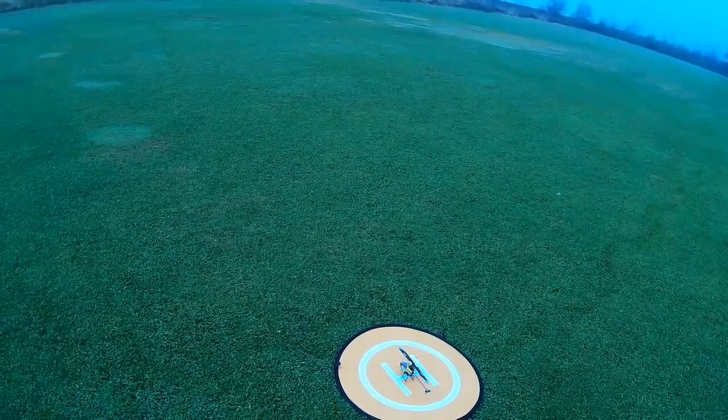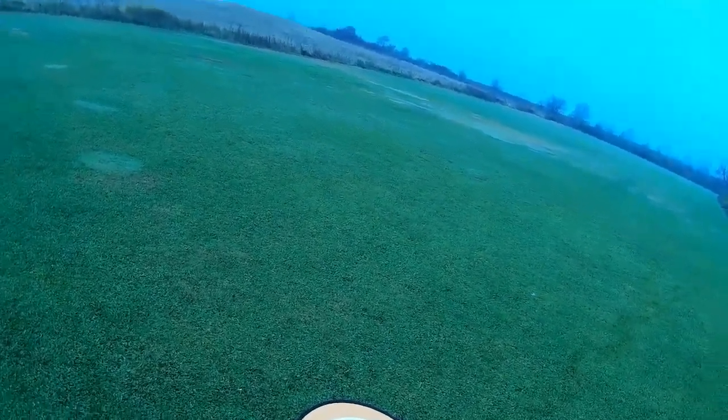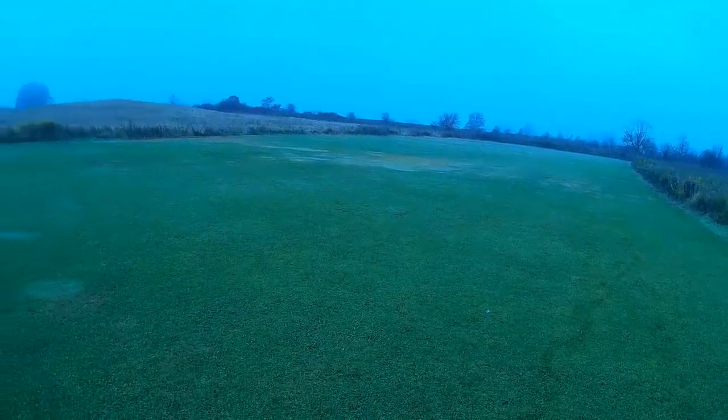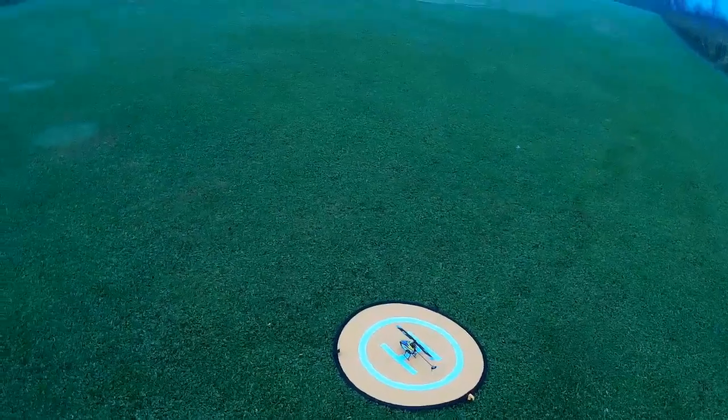Then the swashplate fell in and broke the bearing. You can glue them back in, but I had a metal swashplate for the regular mCPX — it's the same swashplate — so I put that in instead.